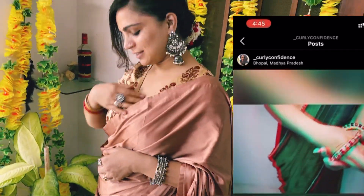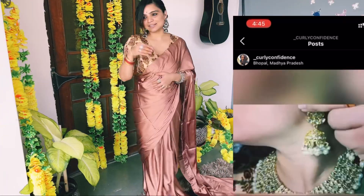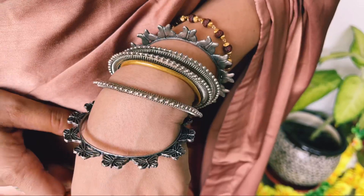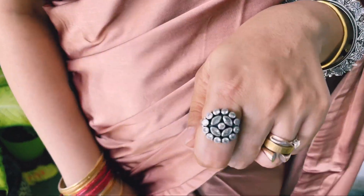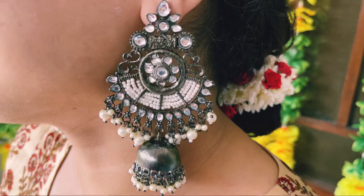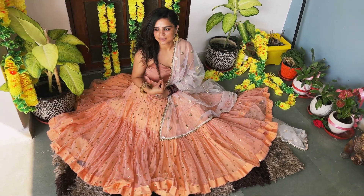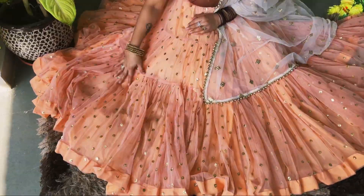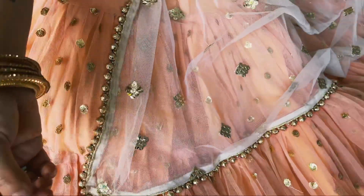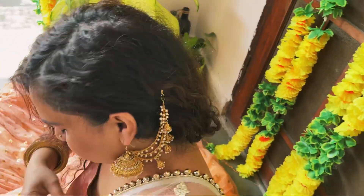It looks so beautiful — you can create a new look. I also carried it with a blue blouse and with off-white. It was very soothing in pastel shades — I felt very good when I created it. Personally, I felt better when I created it this way.